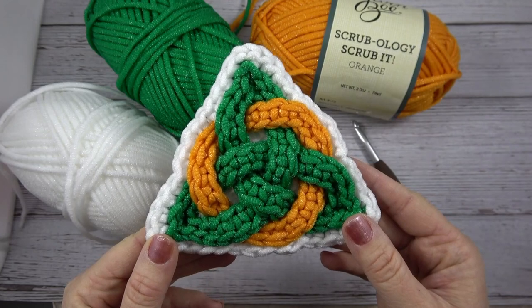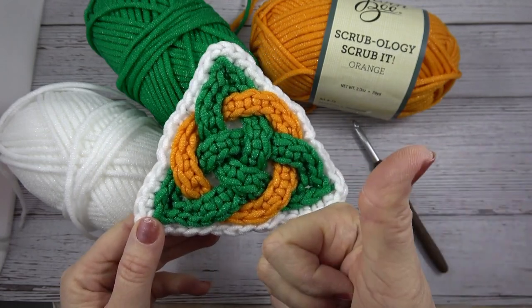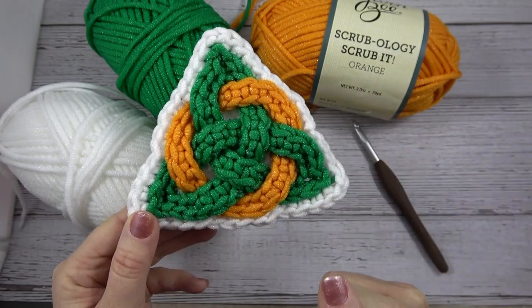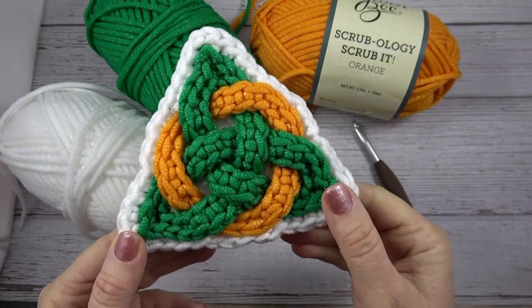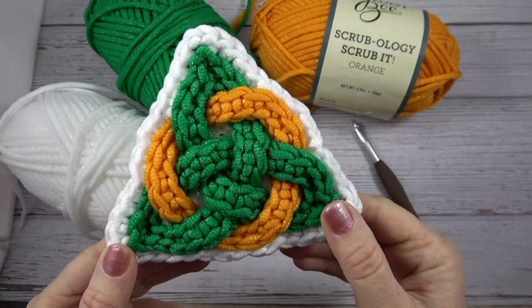If you like this tutorial don't forget to give us a thumbs up and don't forget to click to subscribe so you can see more Celtic Knot and crochet tutorials like this one. Let's get started!